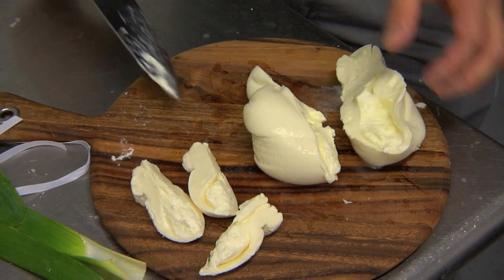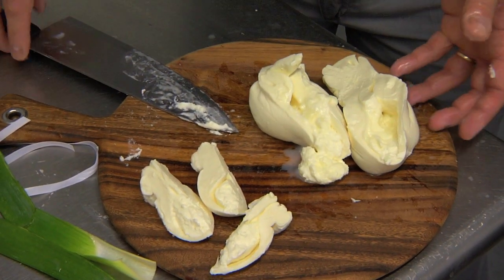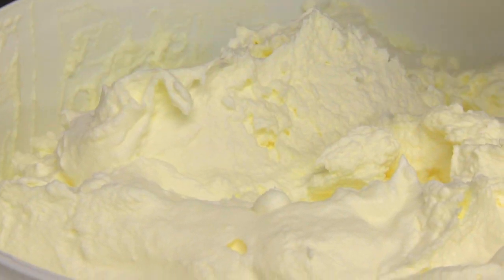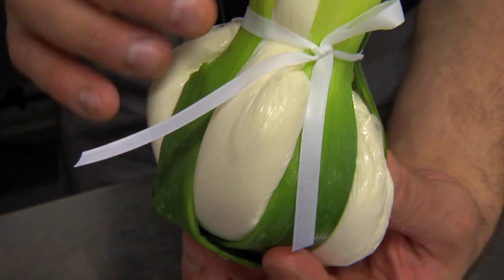And when you cut into that and serve that, it just oozes out. Burrata has so much flavor from the cream and the curd that it's just really great to eat like that. We've been doing it here at Di Bruno Brothers for the last eight years and we're very proud of the burrata that we make today.